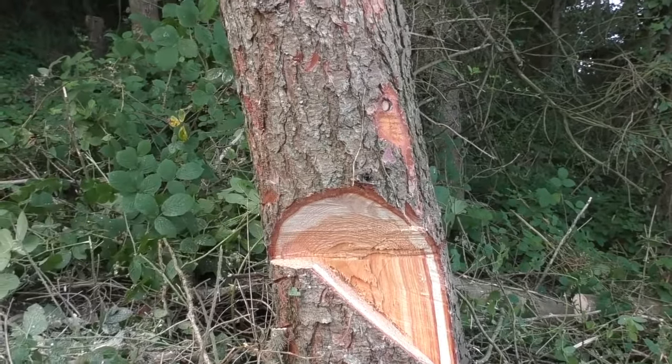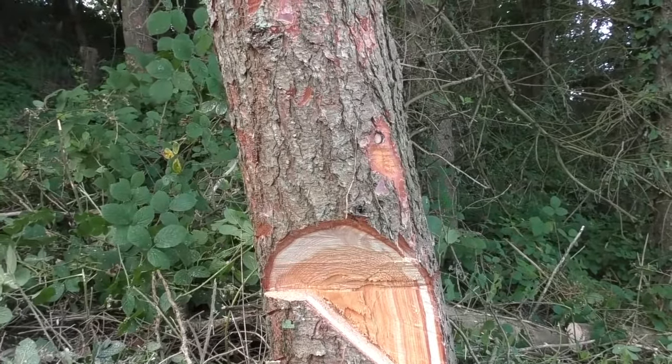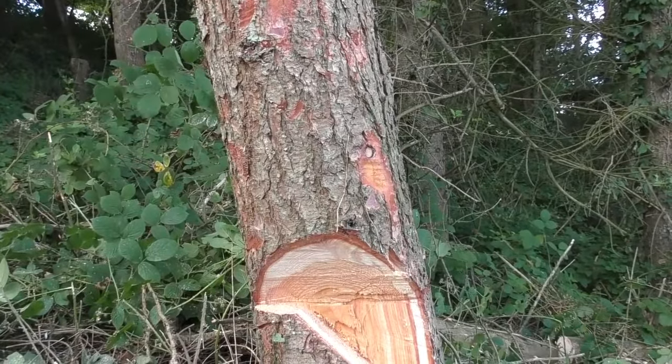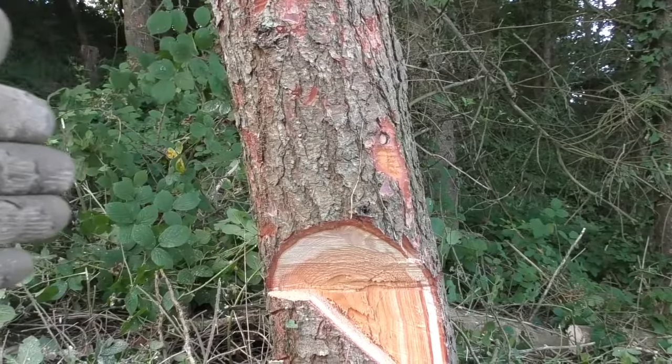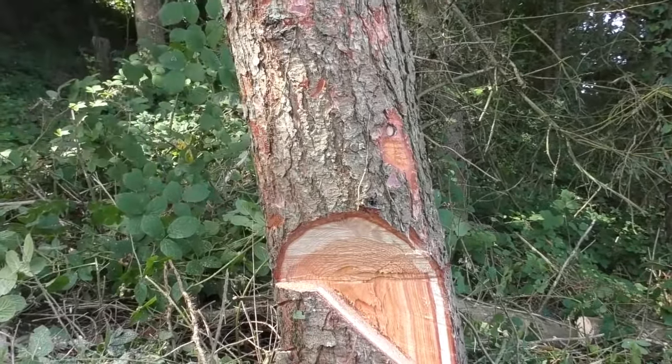So what I'm going to do is cut in so that this side is a little bit weaker, but it also allows the tree to move out to the left as we're looking at it. So it allows the tree to move slightly this way as it's going over, which adds to the swing so it then swings around and comes towards us.